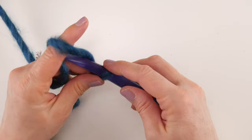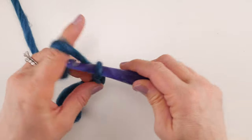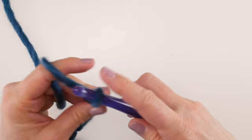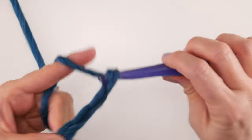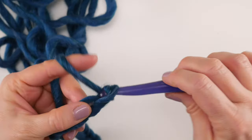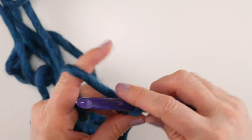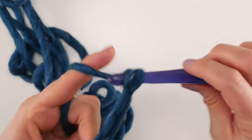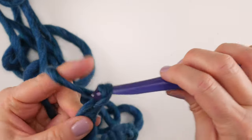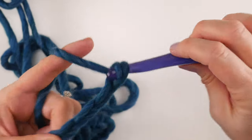To make a chain, wrap the yarn around the hook and bring it through the loop. We're going to chain 31 total — count along and make sure you reach 31 chains.